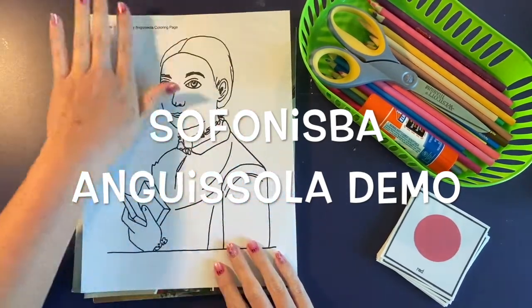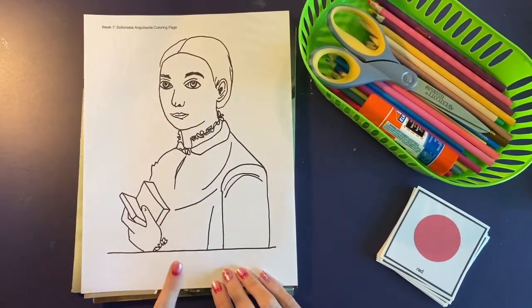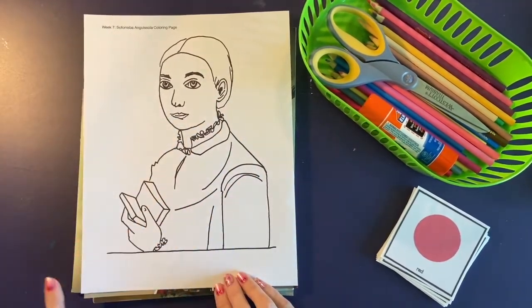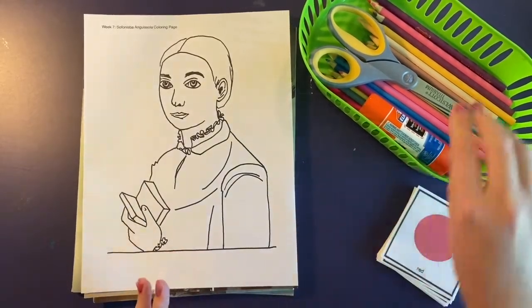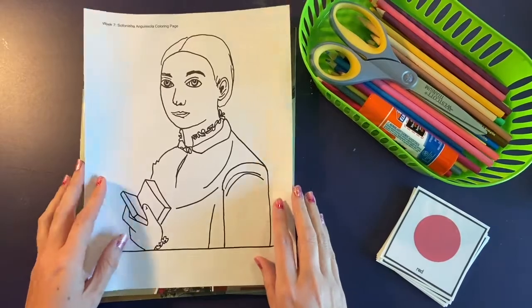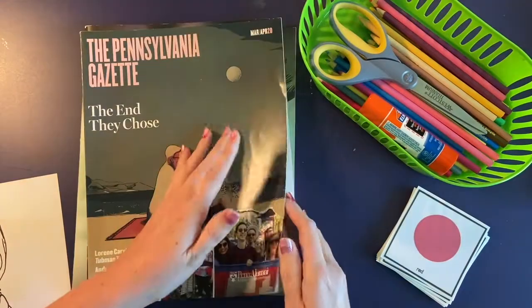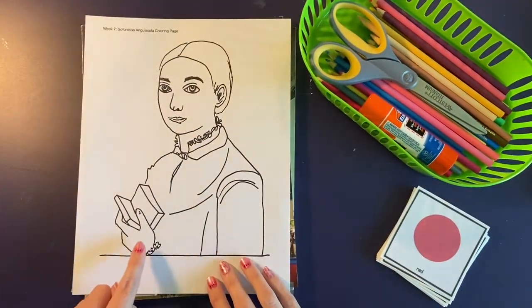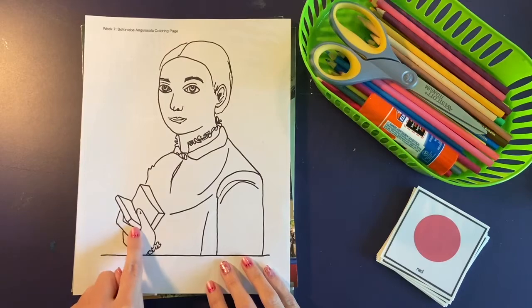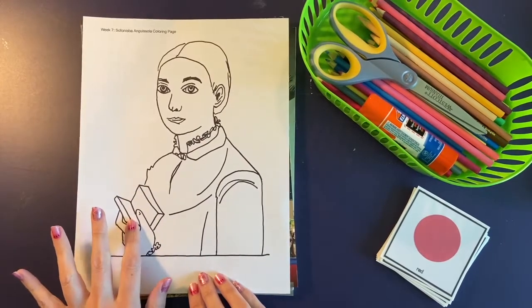Now that you've learned all about Sofonisba Anguissola, you are going to do a project based on her artwork. This is a coloring page based off one of her self-portraits, and you're going to color it in using crayons, markers, or colored pencils. Then you're going to choose an object from a magazine, cut it out, and put it in Sofonisba's hand — here she's holding a book.